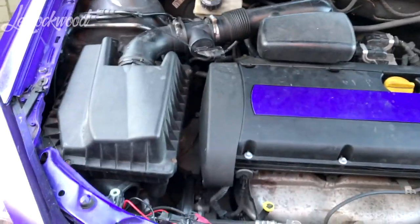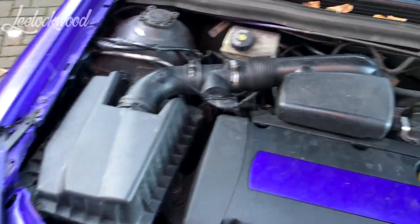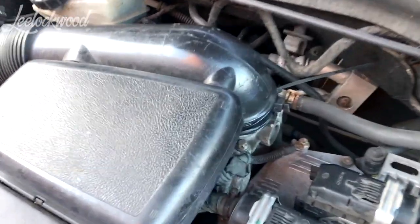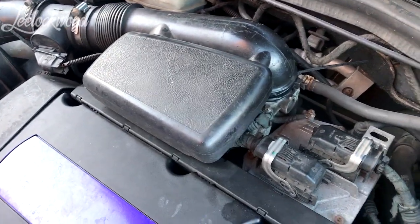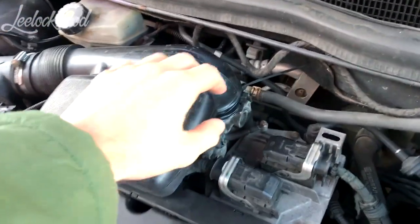So step one is to fix your car — get a big stupid coat to make yourself look like you're really doing some work. The airbox and the throttle body is right underneath there. What we're going to do is pop off the airbox, which in my case is really easy because it's just a cable tie.